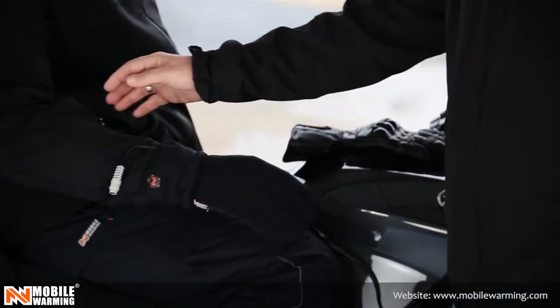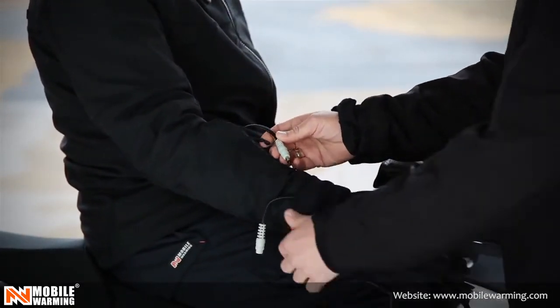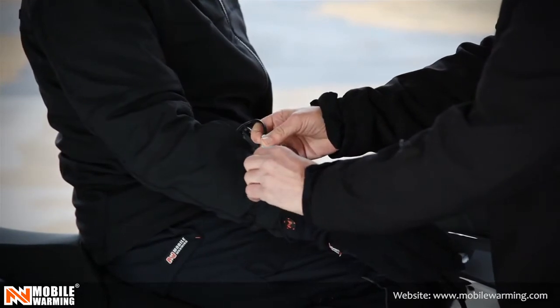Once you do that, the arms of the jacket will be activated and you'll have a plug-in sitting here at the end of the sleeves, and you can go ahead and plug in your glove liner.